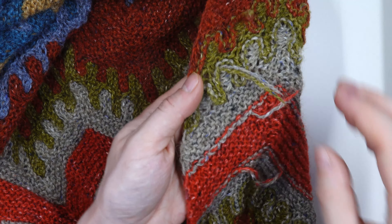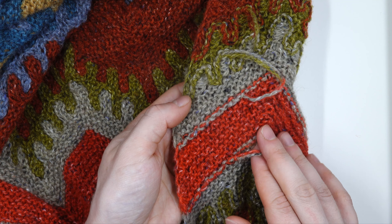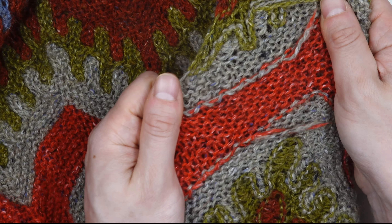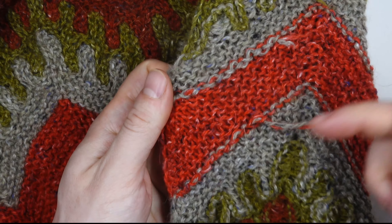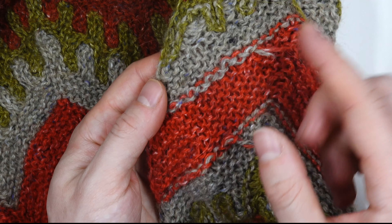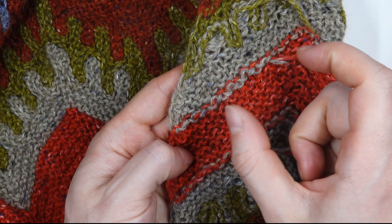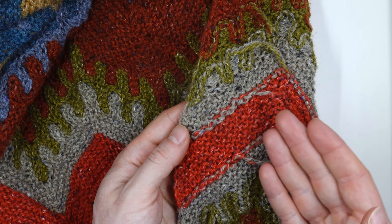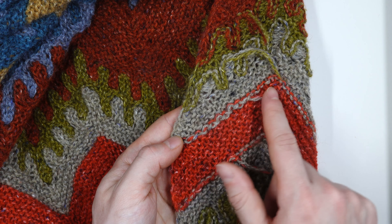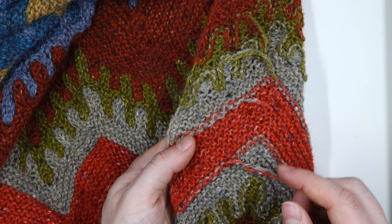Once your piece is finished most of your ends are going to be already woven in, but you don't want to trim these short before you block your piece. When you block, you stretch everything a little bit and these ends are actually going to pull out into that woven area. If you trim them short, an end that looks long could end up pulled back because it snakes all the way out — so wait and trim those after you've blocked. If you're using a woolly fiber like Rowan Felted Tweed those ends will lock in naturally as you wet block, but if you're using something like bamboo, silk, or linen you may need to double back and make sure those ends are secure.